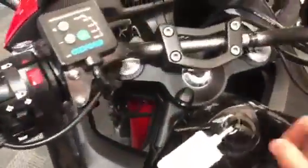RNG crash bungs on there. Indicators built into the fairing. Nice looking bike overall. Let's quickly look at the dash.